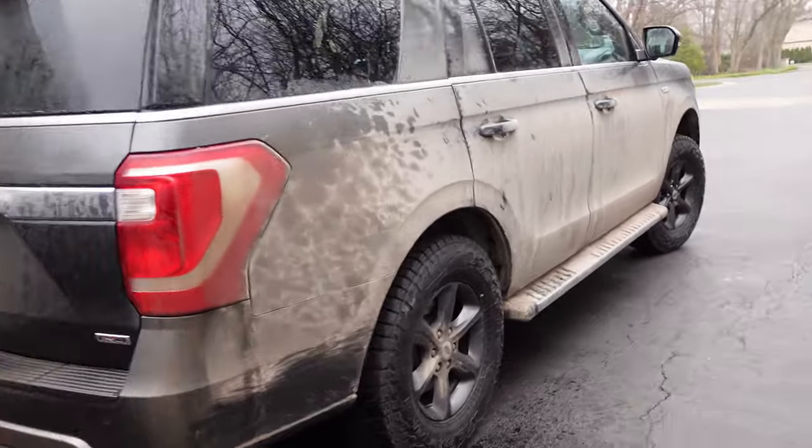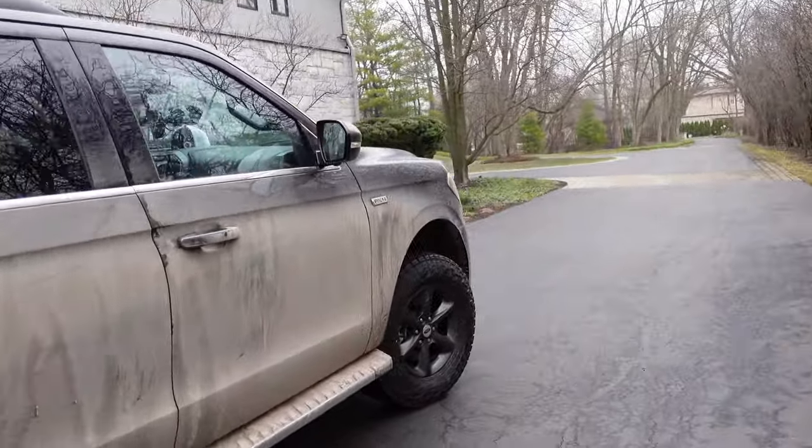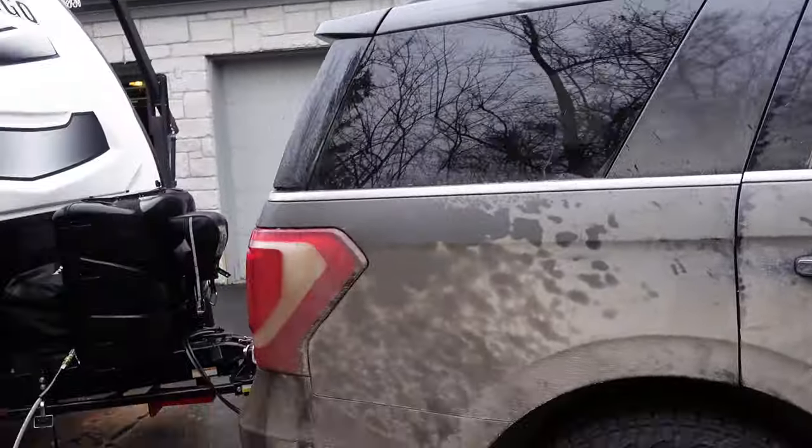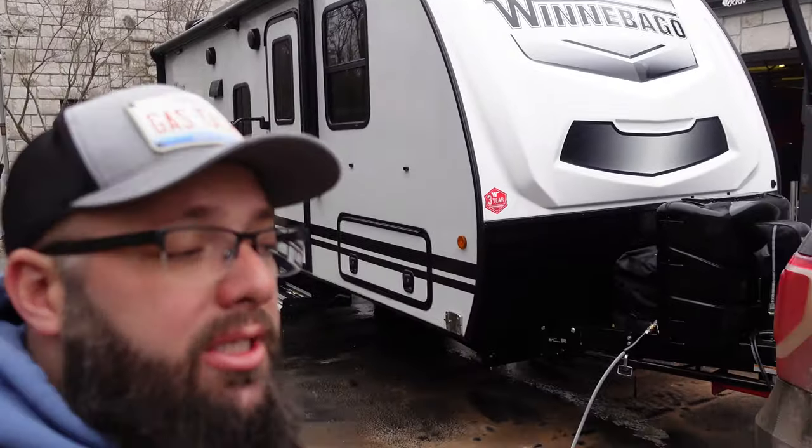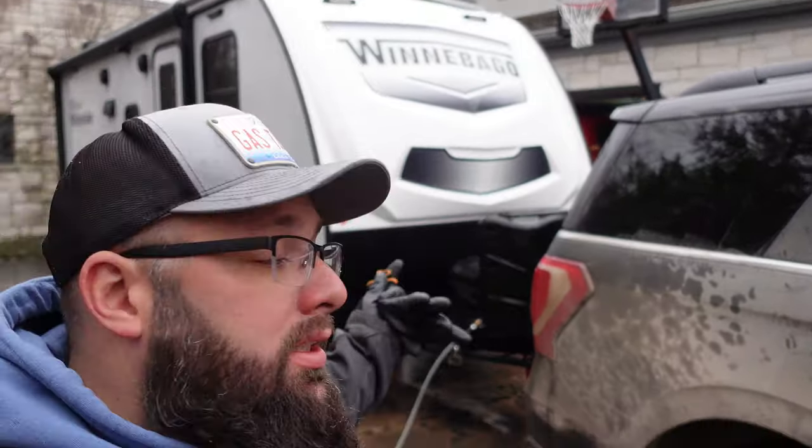We're gonna jump onto this beast and then see what the driveway looks like after all of this is pressure washed. I think the trailer came out looking perfect with the pressure wash. I'm not gonna soap it down or anything because it looks good, and next month I'm just gonna get it dirty again.